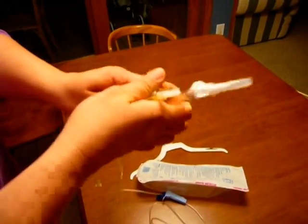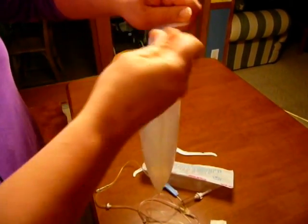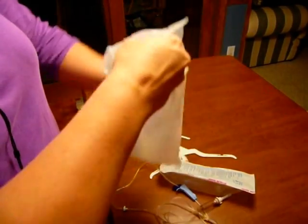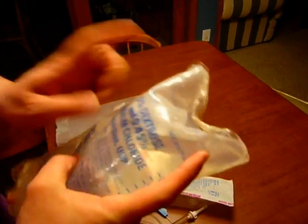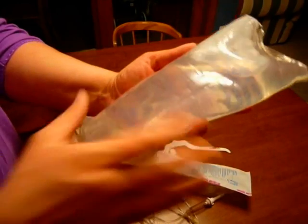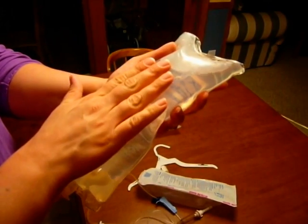I'm going to put both sterile connectors together and luer lock it down so it's locked in place. Now that I have the tubing ready, the next thing I need to do is open my bag. When you open your IV bag there's usually a rip tab and you rip it down the side to get it out. Once I take it out there's a few things I need to check for: the expiration date — this is December 2008 so it's fine — the correct solution, that the solution is clear with no precipitate, and that there's no leak, so I give it a little squeeze.